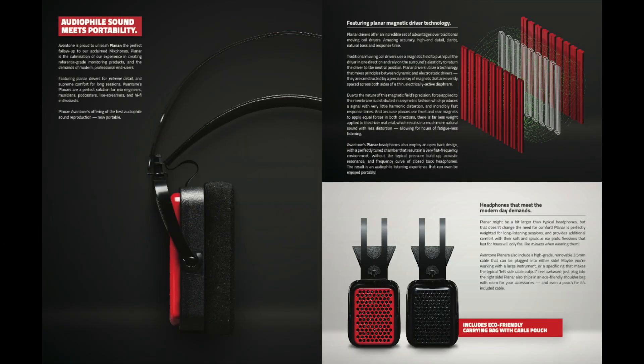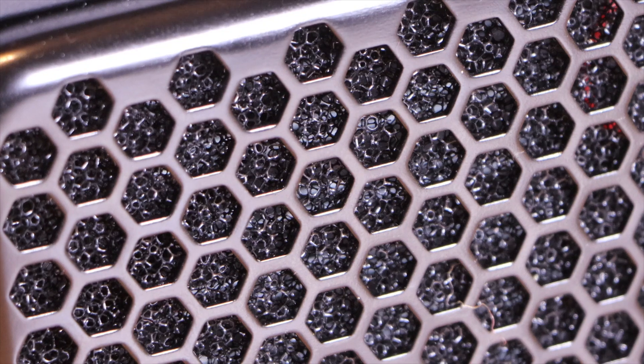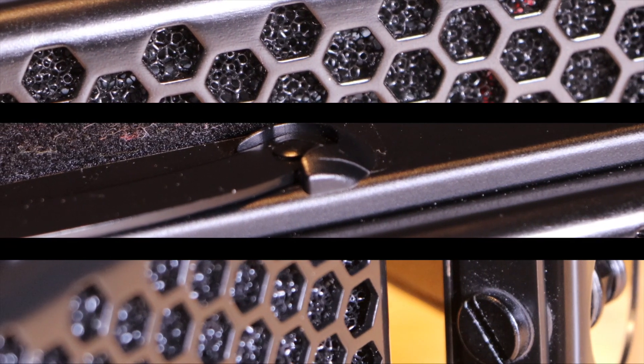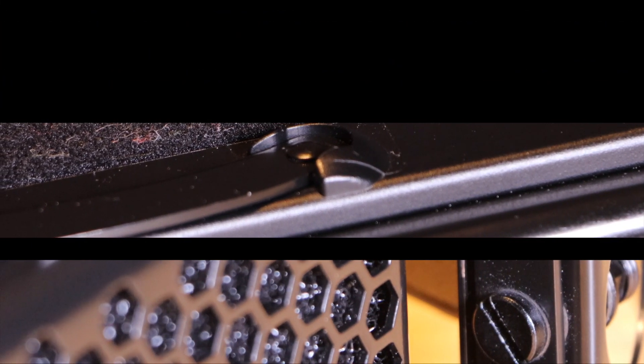For what I do on this channel it's really important for me to be able to monitor what I'm doing precisely, and this can actually be really difficult when I'm comparing synths. For example, my nice Neumann monitors are not positioned in the ideal location — the synths are either to the left or the right of me normally, they're never in between my monitors.